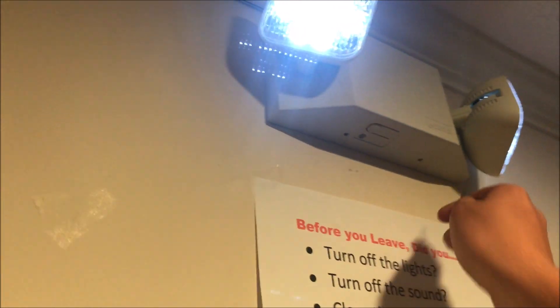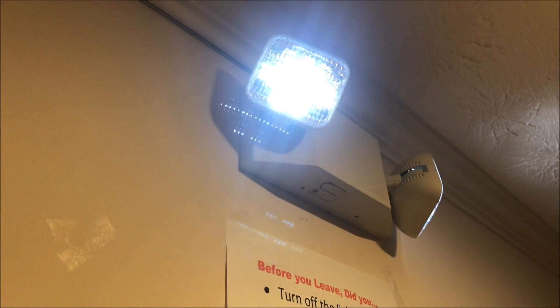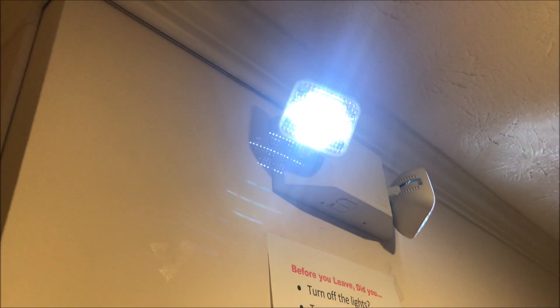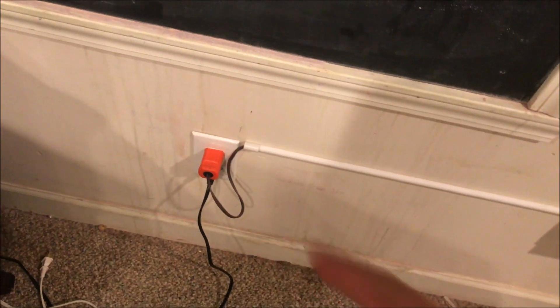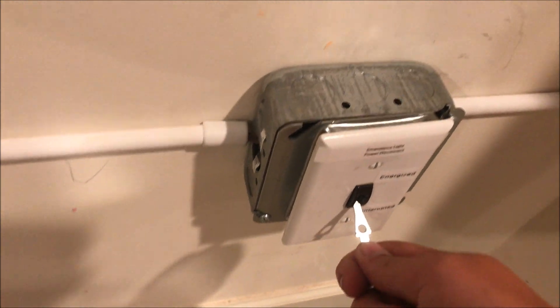It can actually be used as a portable light — you can pop these two tabs here and the whole lamp base will come off and you can take it with you. So in the event of a power outage down here, we come down, do whatever needs to be done alarm-wise to silence, then take the lights upstairs. This way we're not pulling on the plug a whole lot, just to keep things nice.